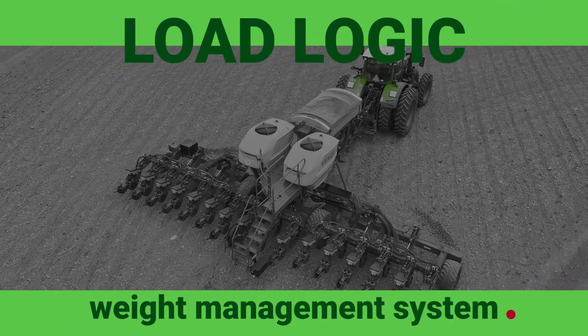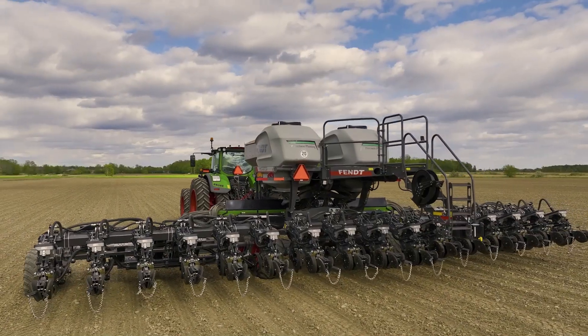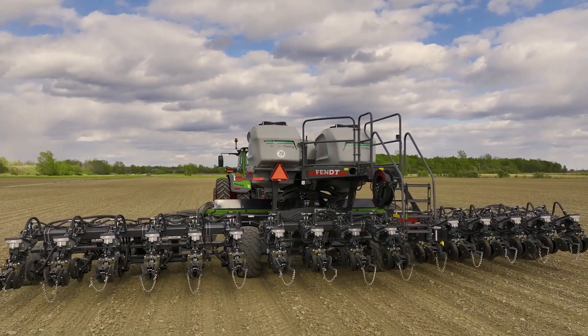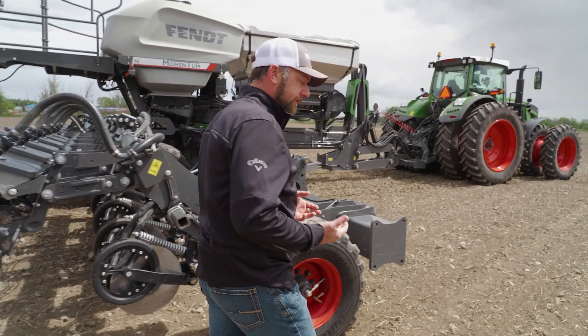The LoadLogic Weight Management System is designed to minimize the compaction impact of the planter weight to the soil. This is really two systems in one: we have a weight transfer system and a tire inflation system.